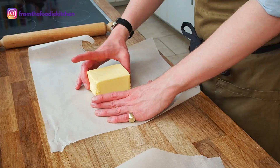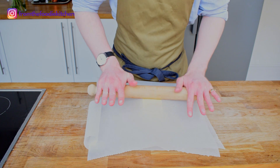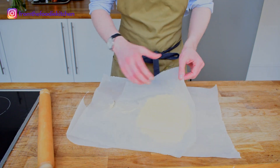The next stage is to flatten the butter out into a big rectangle. You want to be aiming for about 40 by 20 centimeters. I've used some baking parchment here. Use your rolling pin and just batter this down.